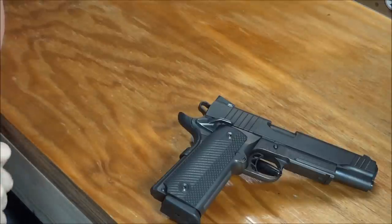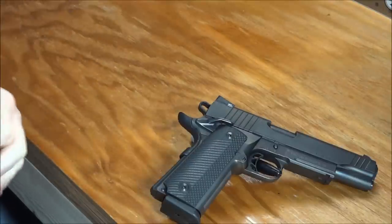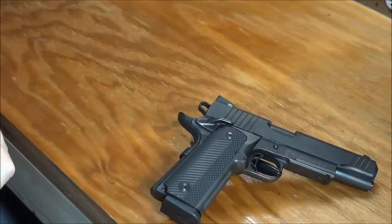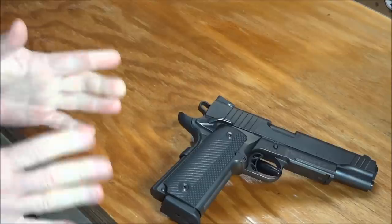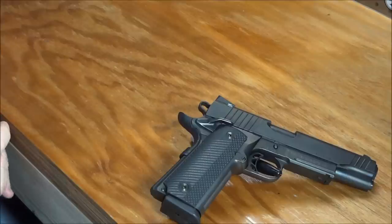There are other versions available: they have the regular single-stack, the Recon version, and the Combat version. The differences include a threaded barrel or a shorter slide and barrel length. So there are different options if you want to go that route. But as far as the traditional full-size 1911 style, you cannot go wrong with this one.